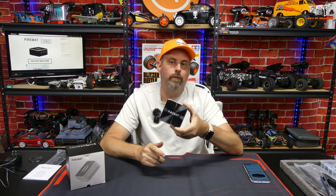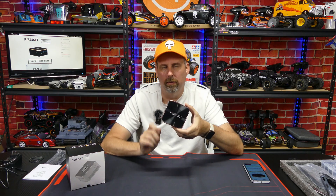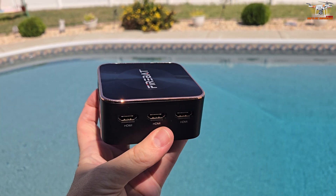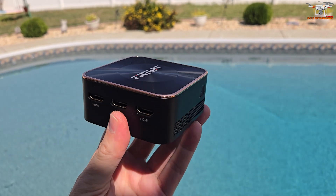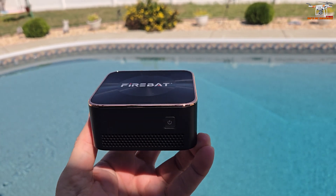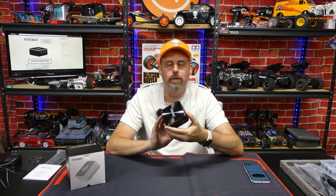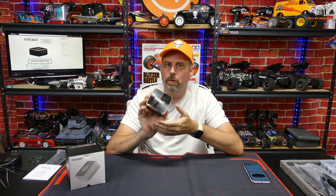So this is the Firebat T8 Plus. This is a really neat little mini PC. I was browsing around AliExpress and I've had my eye on this for a while. I was lucky enough that AliExpress actually wanted to sponsor a video today and they asked me to pick something out, and I, of course, picked this one.